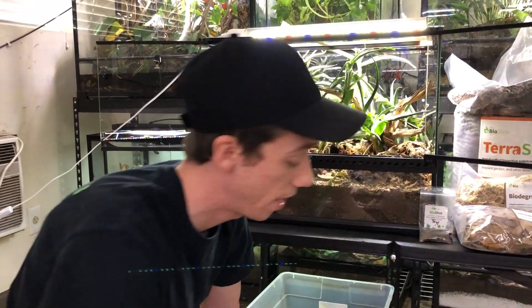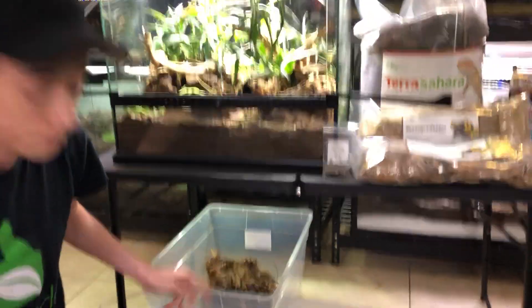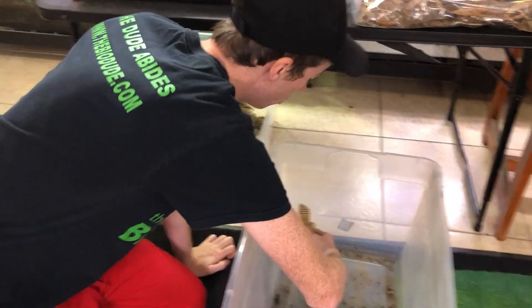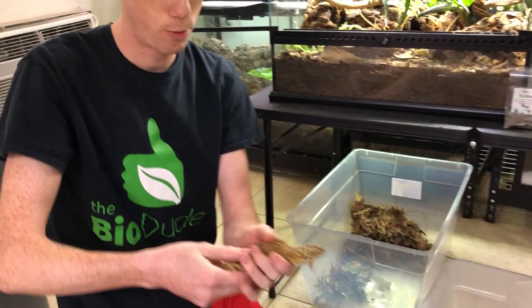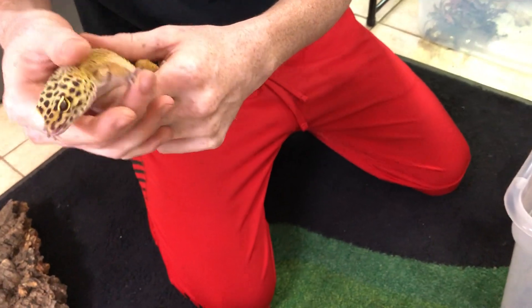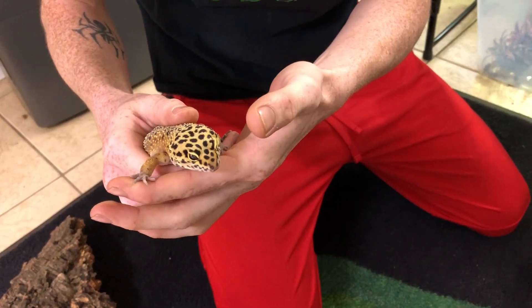I've had a lot of people telling me, 'Dude, you can't keep leopard geckos in something like this — it kills them. You're a terrible person for keeping them on dirt. You don't know what you're talking about.' Here's Prometheus. I want you guys to look closely at every single one of his fingers. Look at that — perfect shed there.